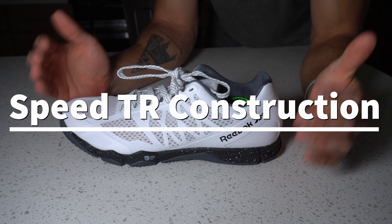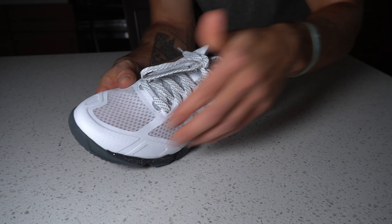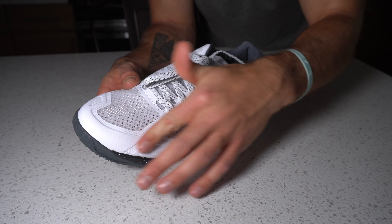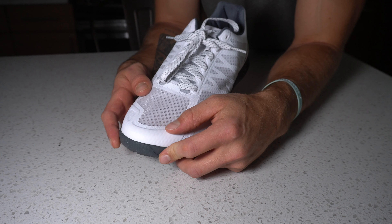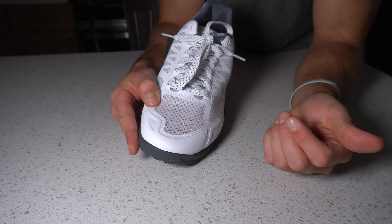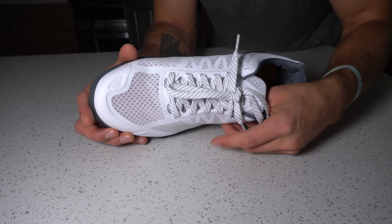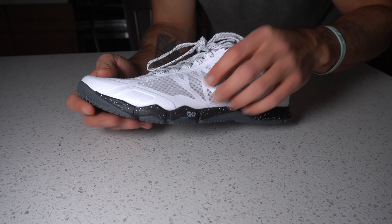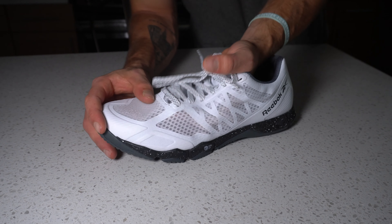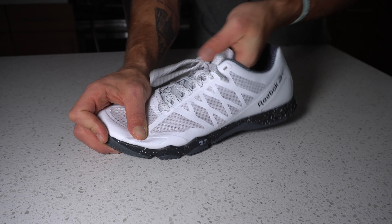Now let's chat on construction of this model — let's take it from the toe to the heel. Up on the toe, we have that synthetic leather that comes up over the full toe, which is pretty nice for durability purposes. We have this beefed up layer over the big toe — that's great for toe dragging movements. Then we have a consistent material throughout the medial and lateral side of the foot, and this light breathable textile mesh material throughout as well. You could even see my finger through there — that's how lightweight it is.